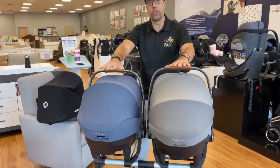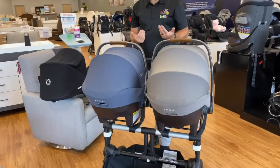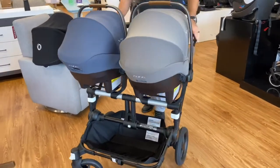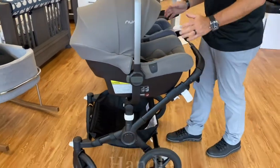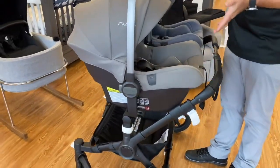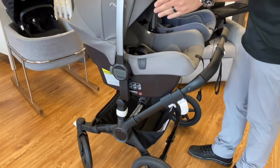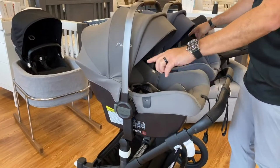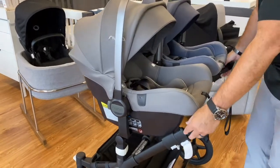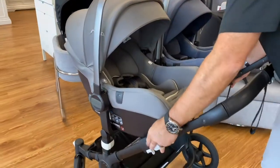Here we're showing it with two car seats, both babies facing you — really easy access to both of them, with an adjustable height handle. The stroller is pretty compact at 29 and a half inches, so it fits through a standard doorway. When you mount the car seats, going through a doorway is a little more difficult, but you can put this anywhere you wish.